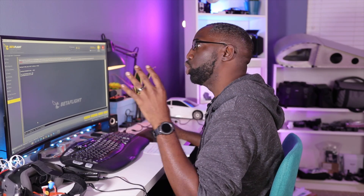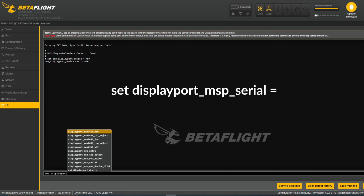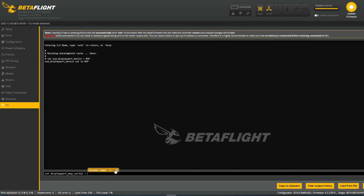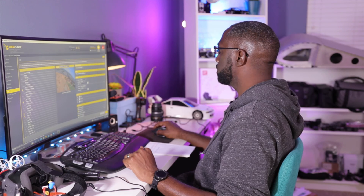Now we need to choose the port. We know we're using UART 2, so type: set displayport_msp_serial = and then the port number. The range goes from minus one to thirty. The way this works: whatever port number the Vista is connected to, you subtract one. In my case it was UART 2, so I subtract one — that gives port one. So equals 1, hit enter, and then type SAVE and hit enter. We're done — this should technically work now.